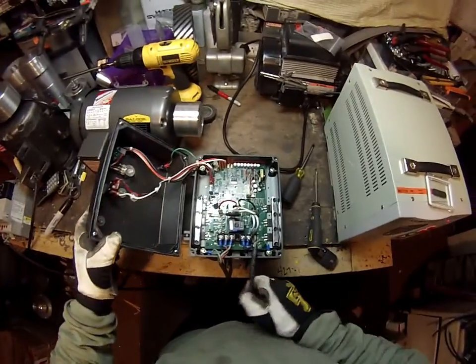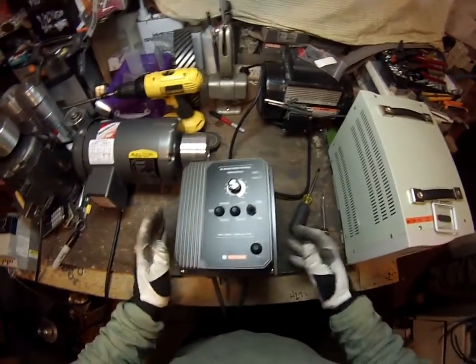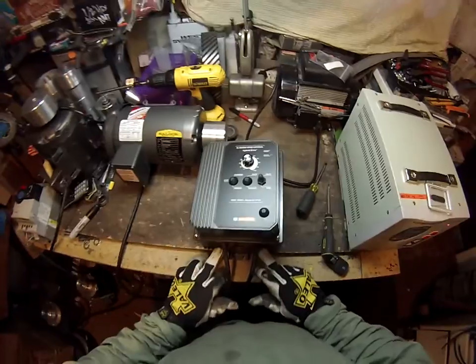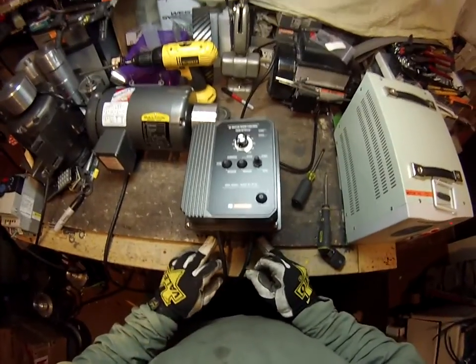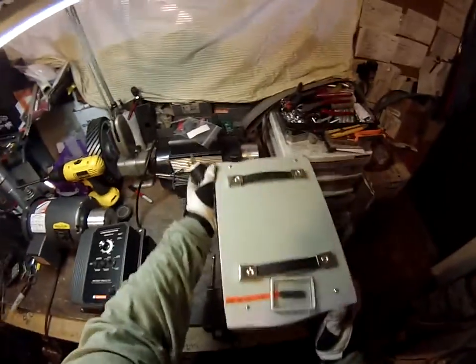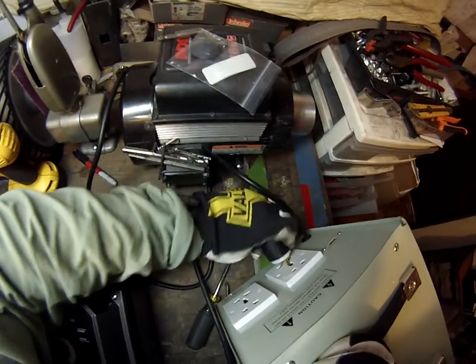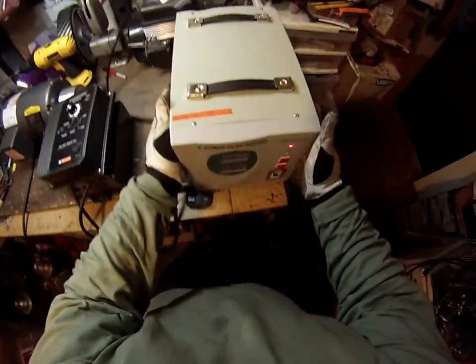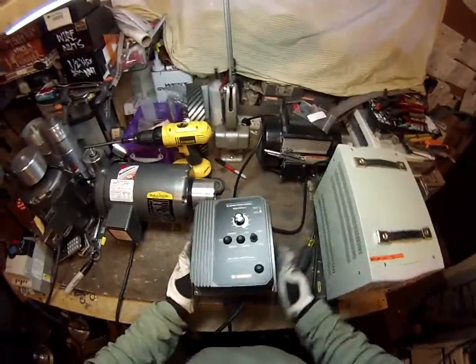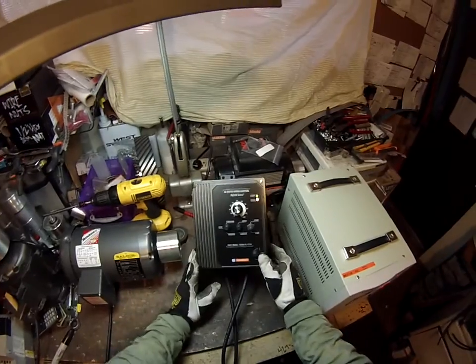So this is wired up. I'm just going to close this a little bit. If I was actually going to finish it off, the cable glands would be coming out here and I would screw it shut. Hook this up. The status light is turning on, which means I've got power.